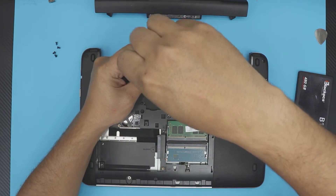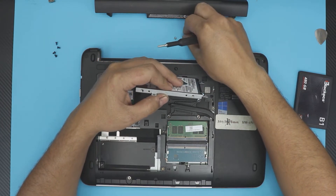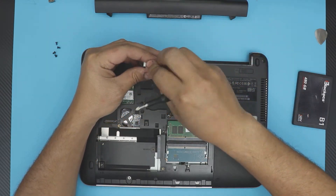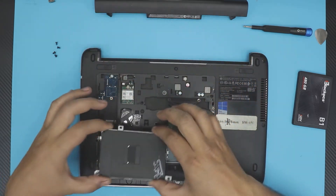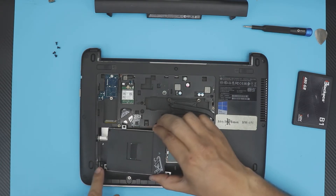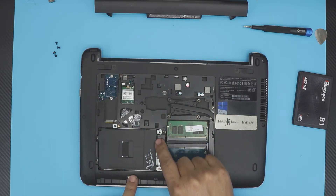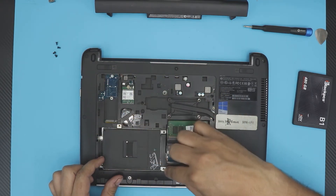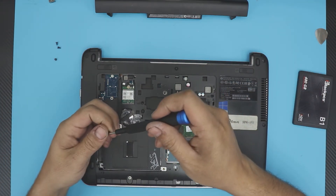In this case the client doesn't want to upgrade to an SSD, so I'm just demonstrating the process. Once you have the caddy on the new drive — SSD or another mechanical drive — put it back in. Slide the hinge side underneath first, then pull towards the connector and make sure all the screw holes align. Then put the four caddy screws back in.